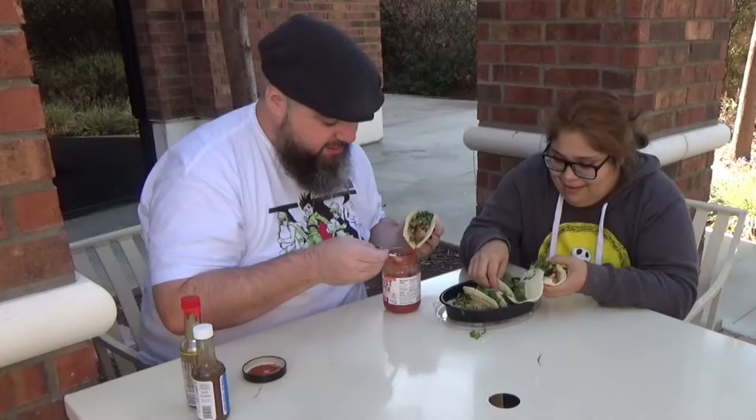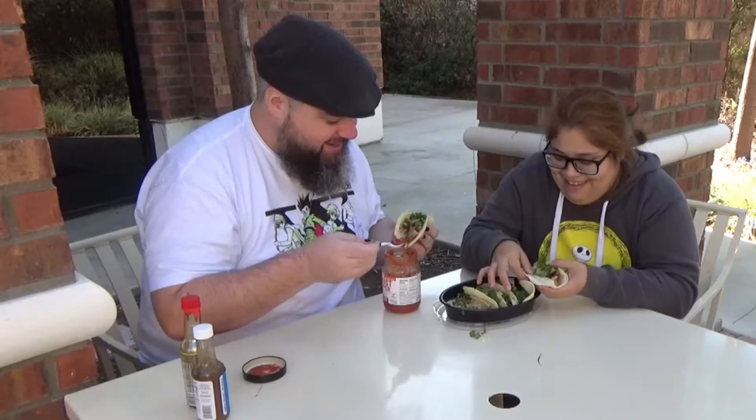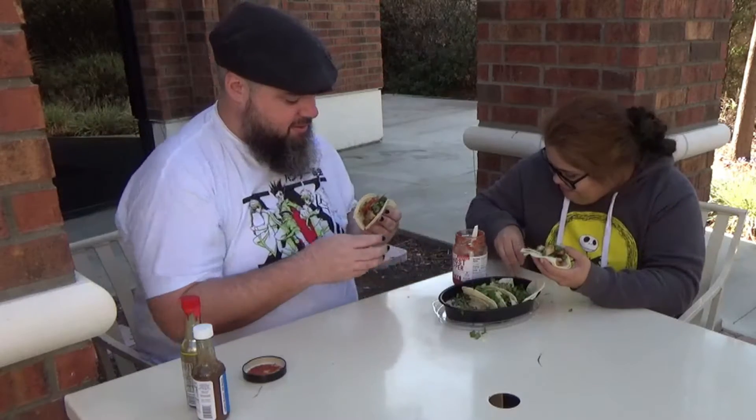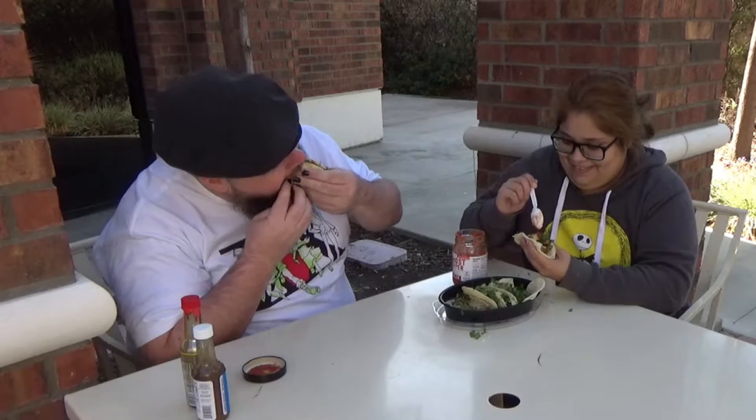Wow, you are really struggling over there, you are really having a hard time! So while you struggle with that, I'll start my review. This is the ghost pepper — it says salsa but it's still a good hot sauce.